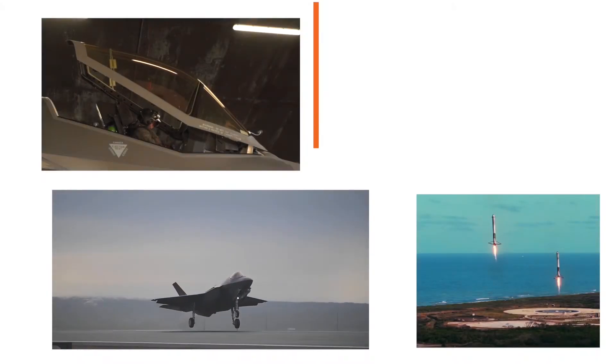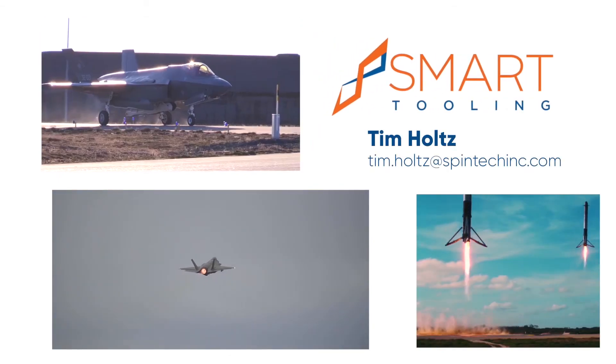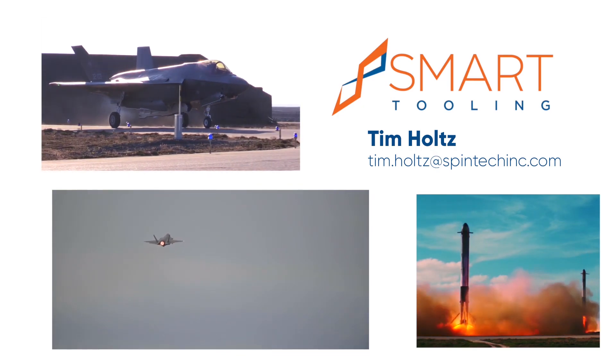This has been Tim Holtz, Project Engineer at Smart Tooling. For more details, please reach out to me directly or reference your SOP.